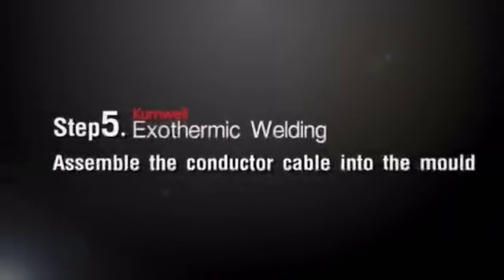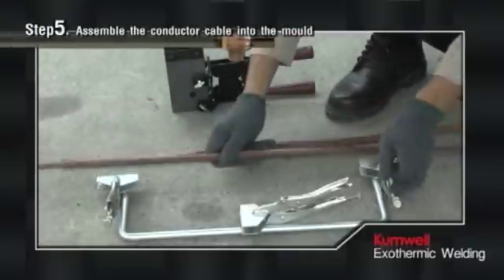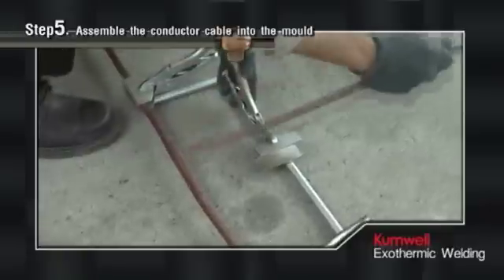Step 5: Assemble the Conductor Cable into the Mold. For conductor cable larger than 95 square millimeters, use a handle clamp cable to align the conductor into the mold.